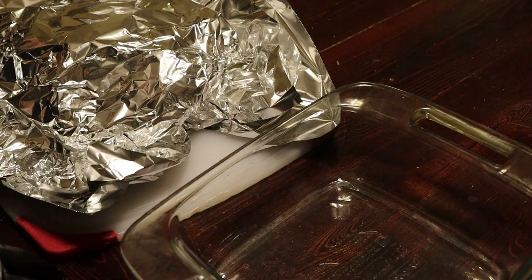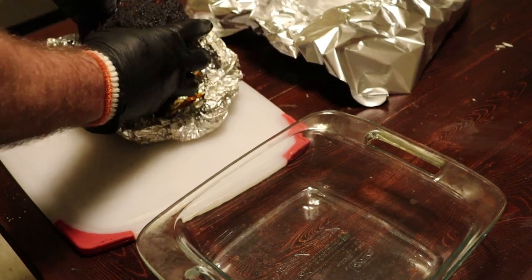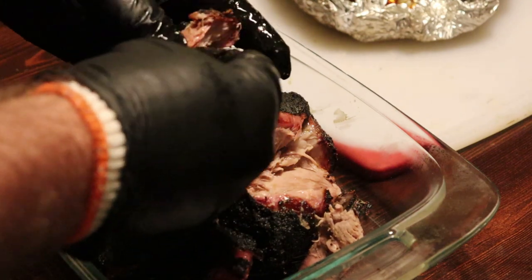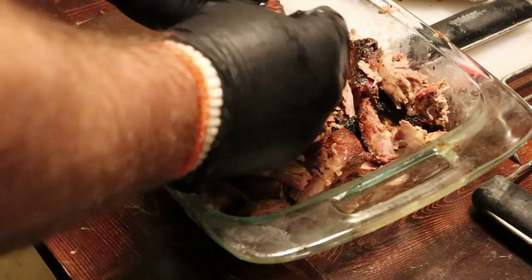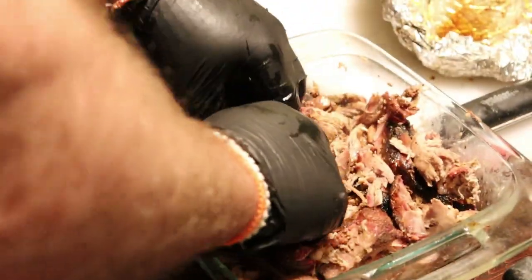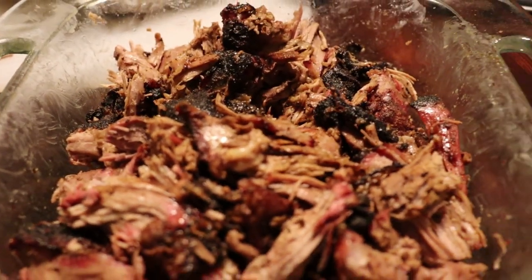Ending temperature was 195 degrees. We let it rest about 20 minutes. It shreds pretty easy — I think it should have gone to 200 to shred a little more easily, but it's working. Let's taste it. What do you think? I like it! Yeah, it looks and tastes good. I mean, you don't lie — that's all you can hope for. Hey, it's amazing! That's what you want right there.